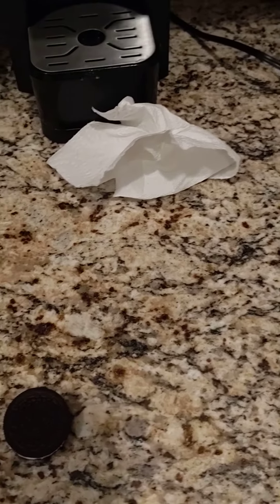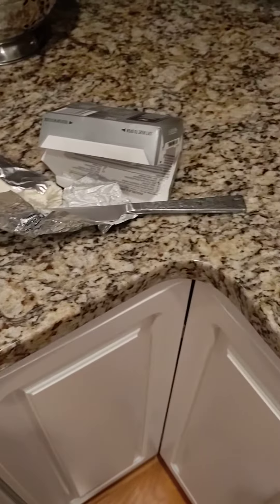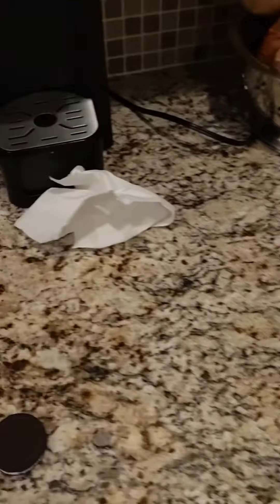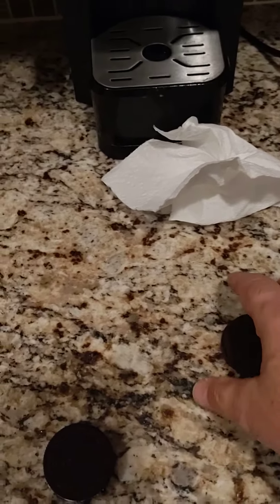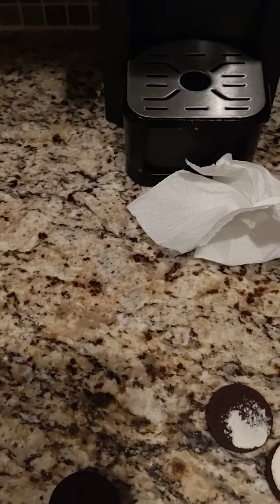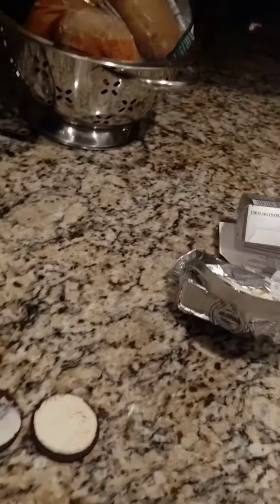Okay folks, this is a video on how to make a cream cheese Oreo cookie. First you gotta get a cookie, then take the top off, get a knife.